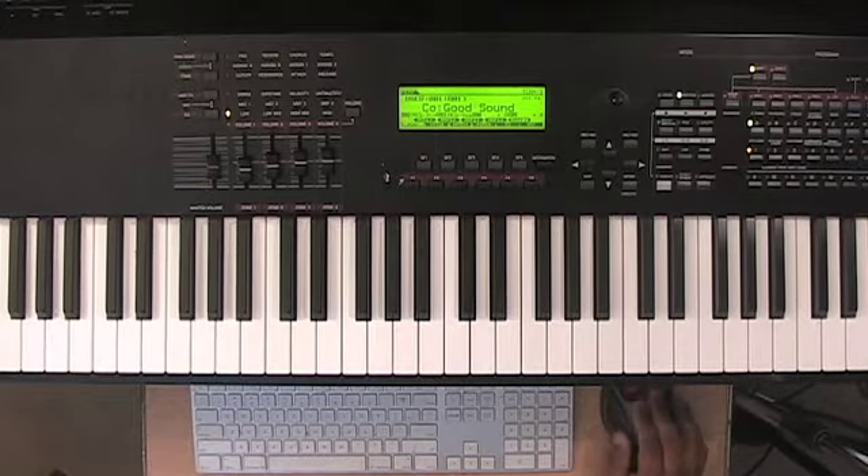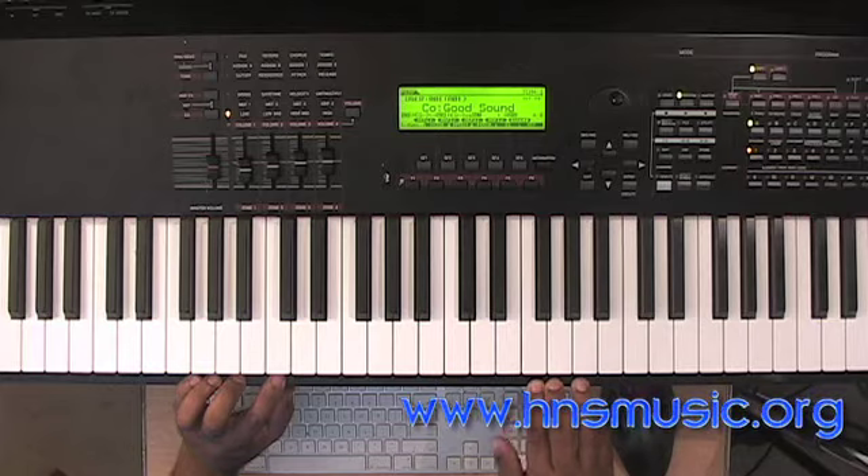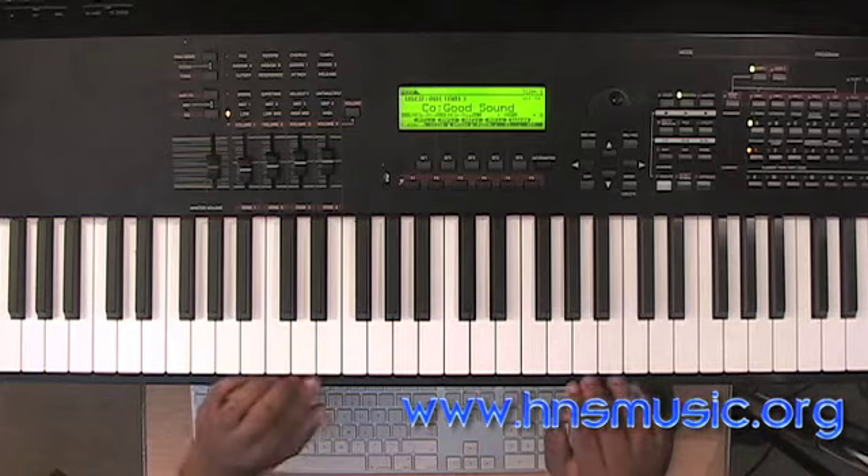Hello, this is JJ from ancientismusic.org, and I'm going to talk to you a little bit about creating sounds for your keyboards. I made this simple little sound for my S90ES — I don't have the new XS right now.